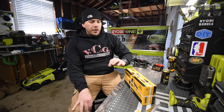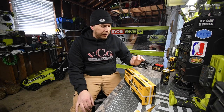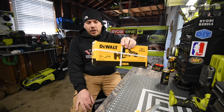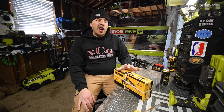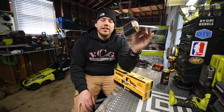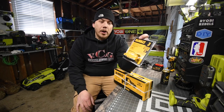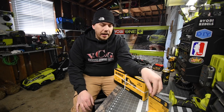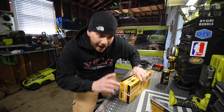Today we are going to unbox and test the DeWalt 12-volt Extreme hacksaw. I got this at Lowe's for $130, and I also got a 3 amp-hour battery. We're going to see what the difference is between a 2 amp-hour and a 3 amp-hour battery. I love 12-volt systems, and this thing is awesome.